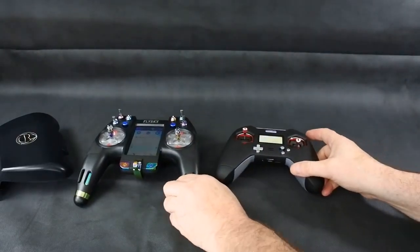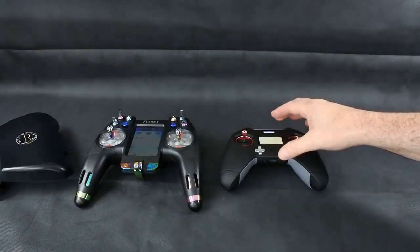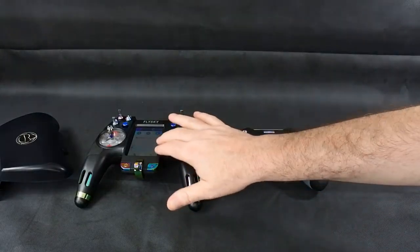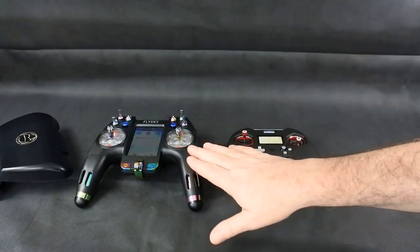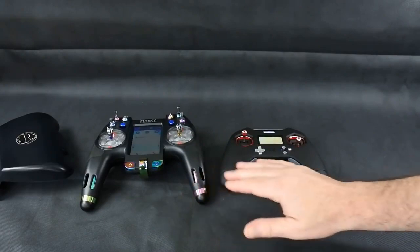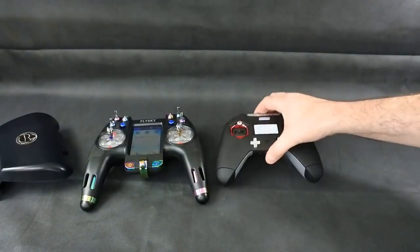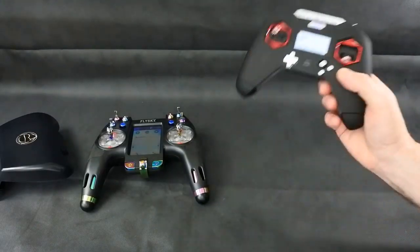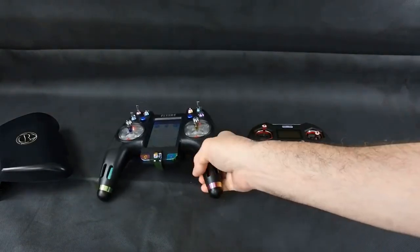For value for money, I think you're getting what you pay for with both — the price is about right given their respective build quality. The touchscreen will be a great thing if it works properly, but at the minute it's a bit buggy. They both use the same type of battery system, although the Nirvana has bigger 18650 batteries. They both have a very modern form factor, but the X-Lite is definitely going to appeal more to some people because it weighs a lot less. The Nirvana is a heavy transmitter — I must warn you of that.